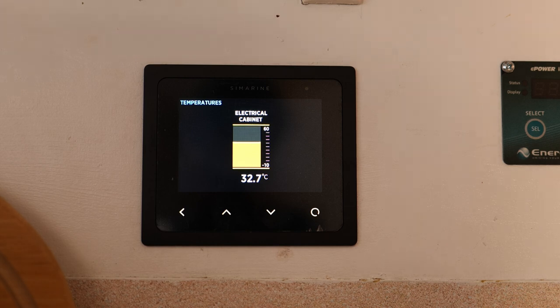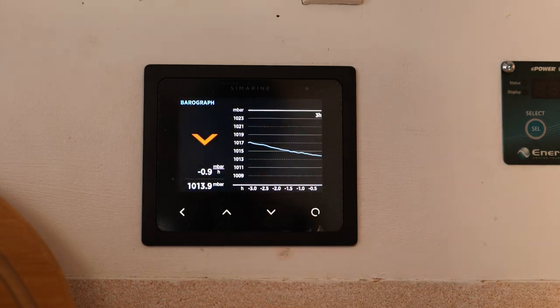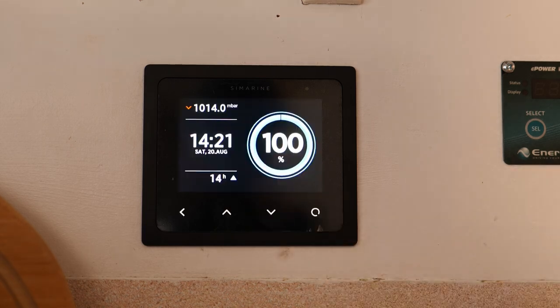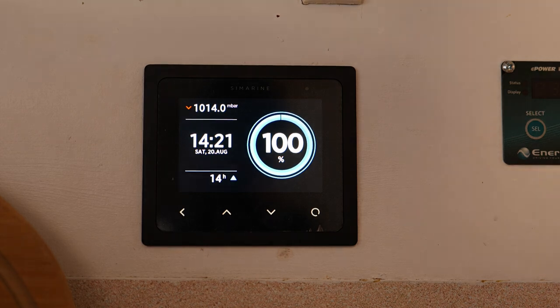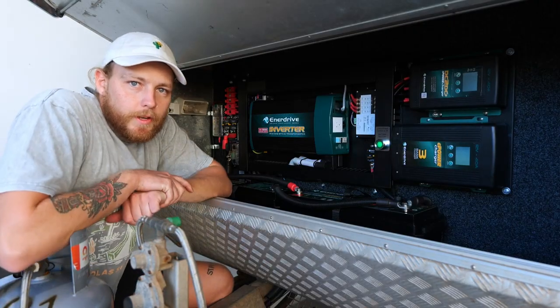The next page is the temperature sensor, showing the temperature where the F-board is located — currently 32.7°C, quite warm, so we might need to lift the bonnet to drop that down. The last page is the barograph; I'm not sure how to read it so I probably won't use it unless I learn. You can also get additional sensors like a tank sensor and inclinometer, but we kept it simple. That's our Simarine battery monitor.